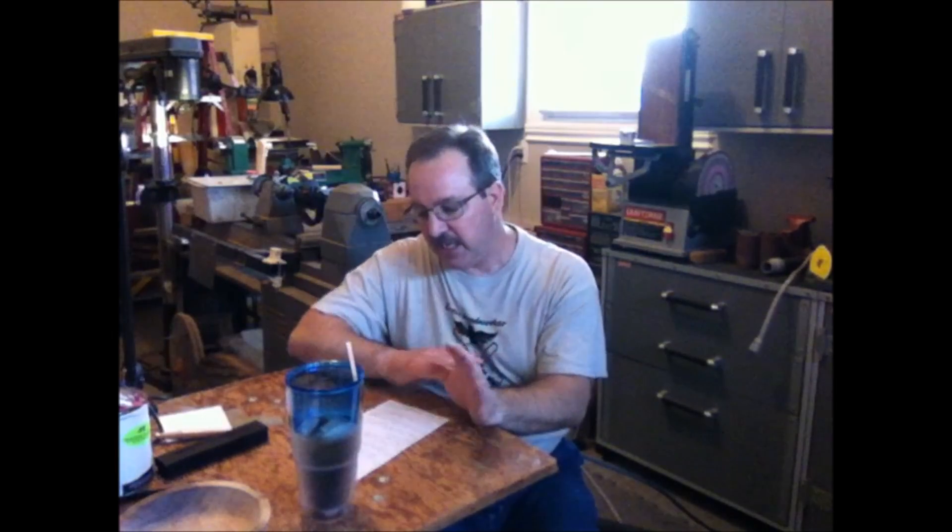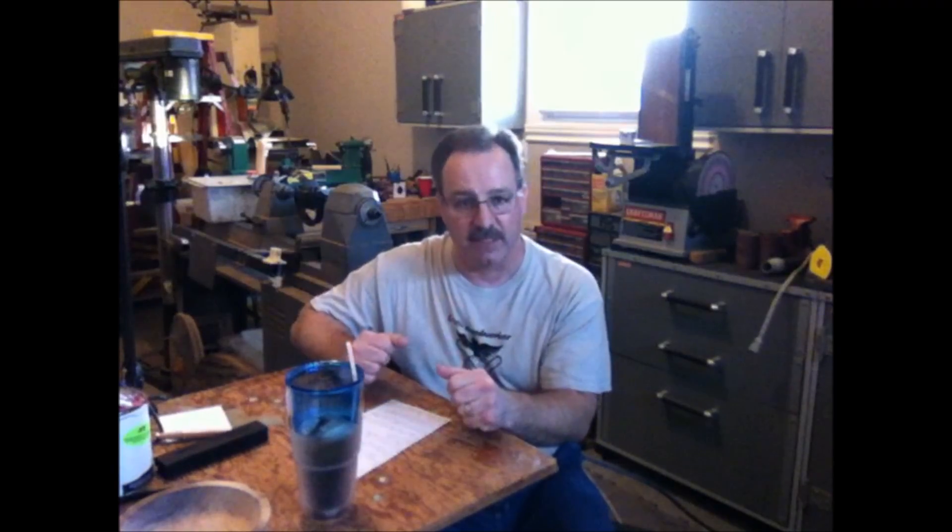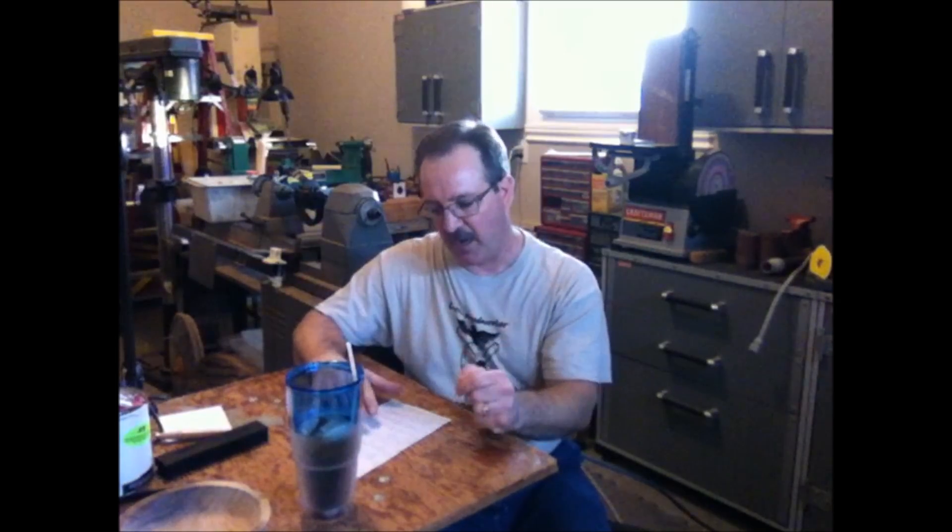Great question. I got a comment from a fellow who said he clamps a piece of wood on his scroll saw to act as a guide to keep the cuts straight. That is so simple that you just want to smack yourself in the head for not thinking of it. It's an absolutely fantastic idea, and the next time I do a pen blank on my scroll saw, I plan to incorporate it because it's just so darn simple that it's brilliant.